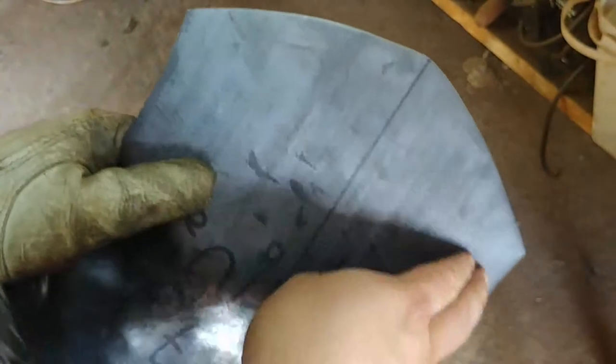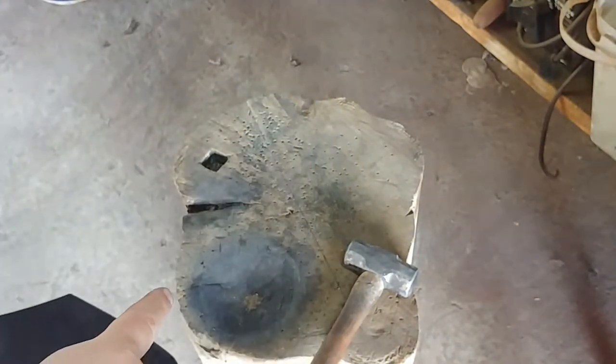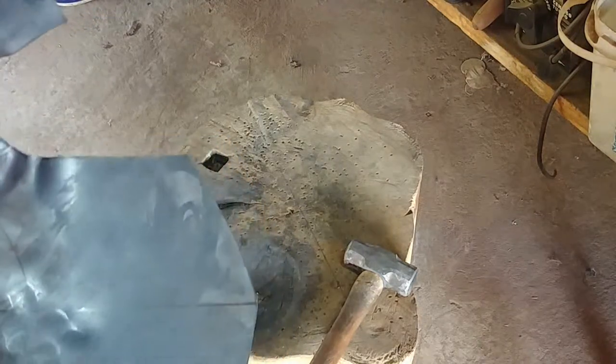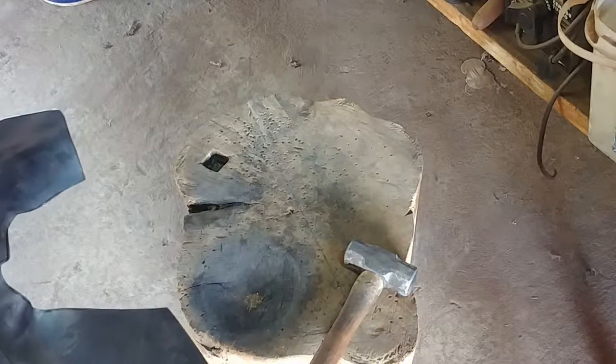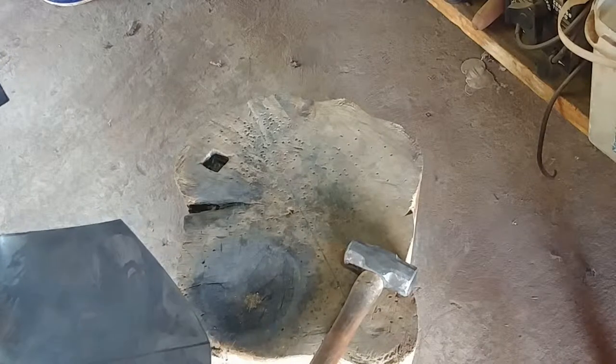So when you get hit, the breastplate pushes into the corners rather than the middle, so this side needs to be quite flat. What I'm going to do now is hammer from this side on the wooden stump — I'm not going to dish it, just slightly round it. The wood has enough give that it'll give me a nice curve without being too aggressive.